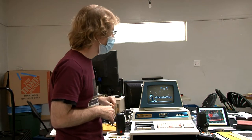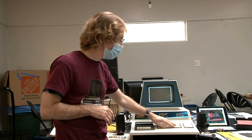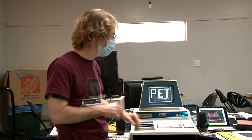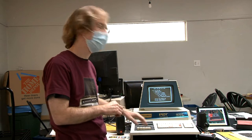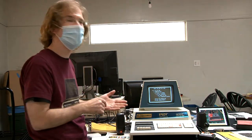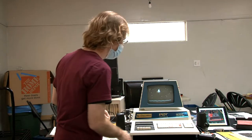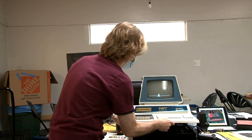After I installed that, the video was fixed. I also had to take apart the keyboard and use an iron-type paint to restore its action, because you'd click and it wouldn't register. So you have to take that whole thing apart.